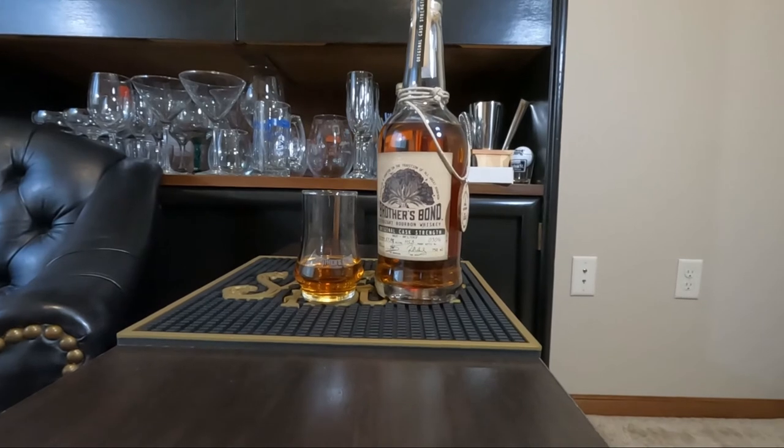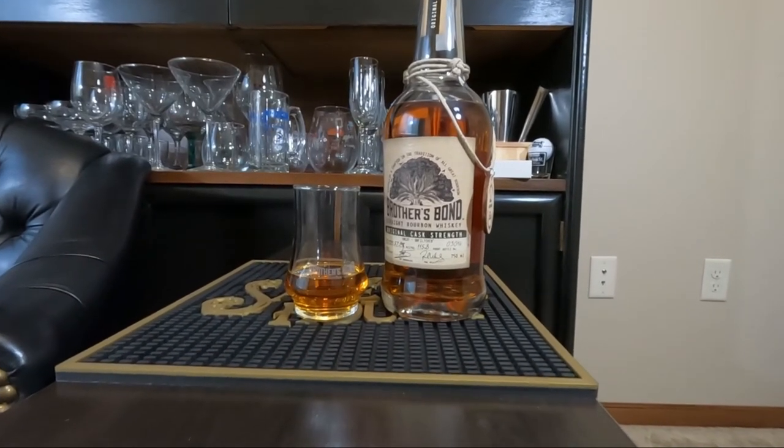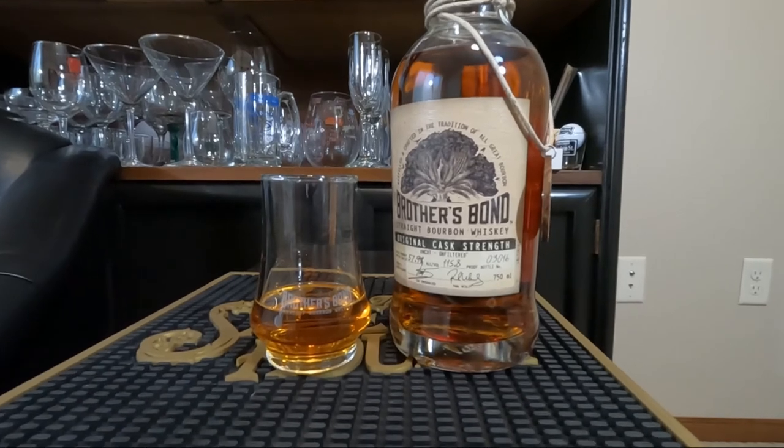Could it be whiskey of the year? There is a very, very high possibility. And it will be in the end of the year blind, which will determine whiskey of the year. That being said, this is amazing whiskey and I think it's time that I give you guys a grade.